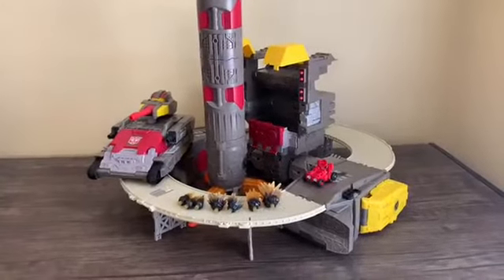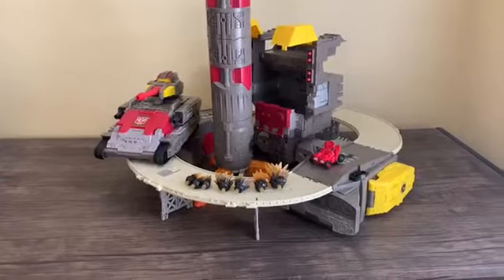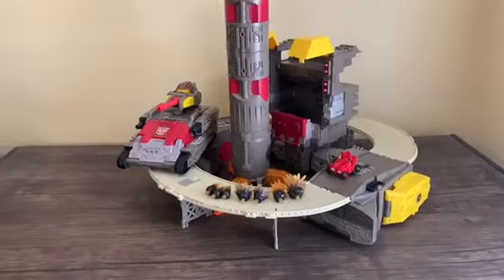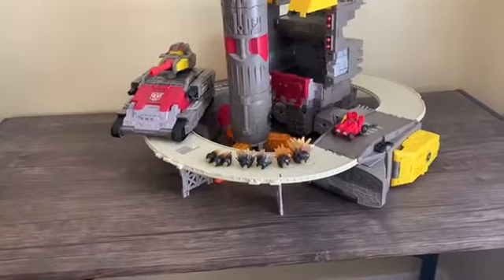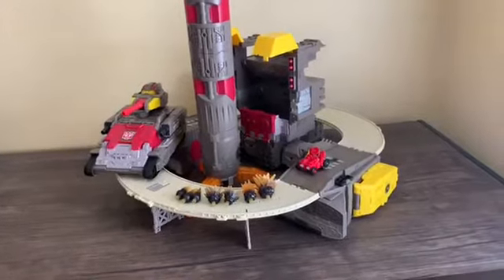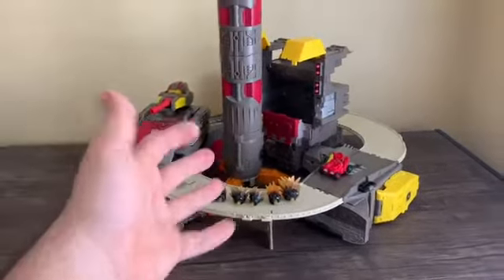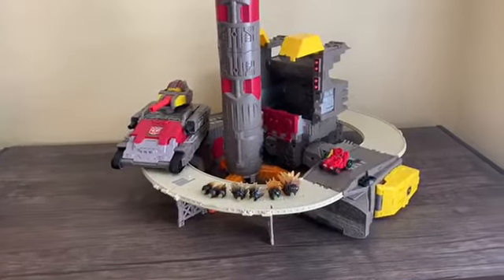Hello YouTube, Chester Boyer here, and welcome to my 10-year anniversary special! That's right, 10 years of me being on YouTube doing reviews — from the old webcam days to the iPhone days. For my 10-year special, I'm taking a look at the Titan Class Omega Supreme figure from Transformers: Siege.